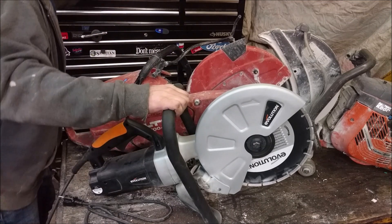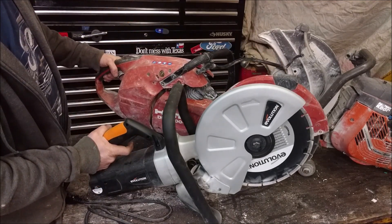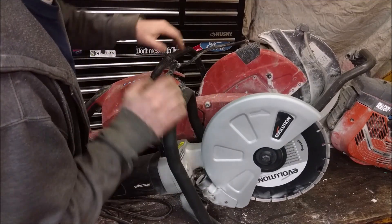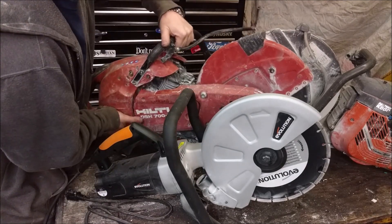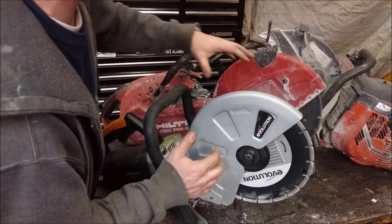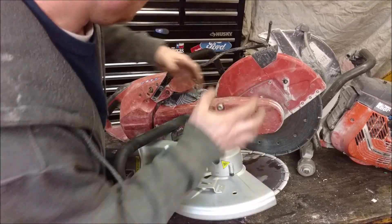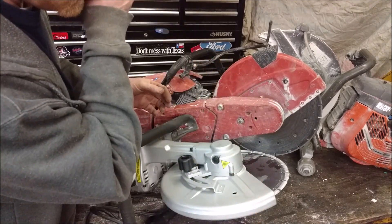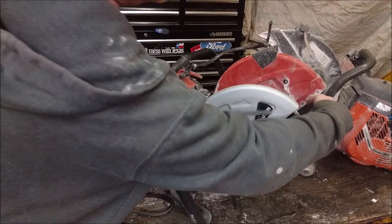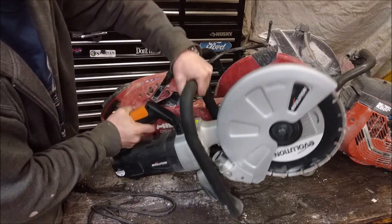Weight-wise, we're a little bit lighter with the electric — about two and a half kilos or five pounds lighter with the blade attached. The gasoline-powered one is a little bit more balanced, with the weight distributed across the drive mechanism. This electric one feels like the motor area is the heaviest part, with the blade end lighter, so you end up holding most of the weight in the back.